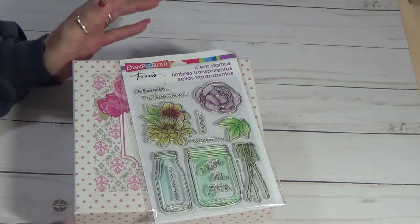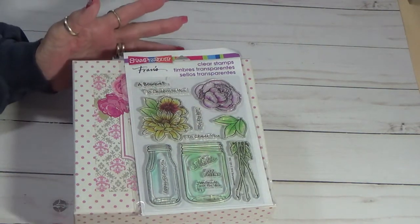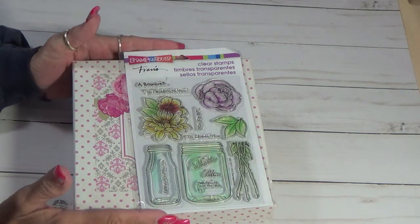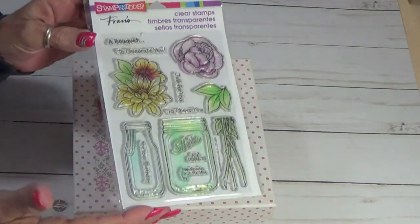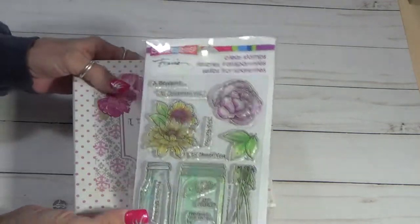She had sent one to me and a birthday card, and she's just really a dear friend. But I'm going to send her these stamps here.